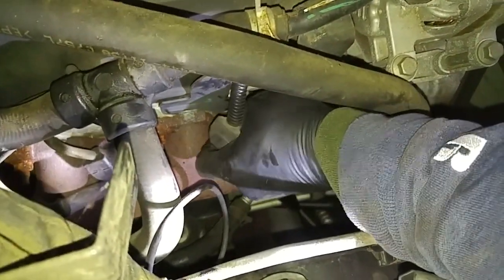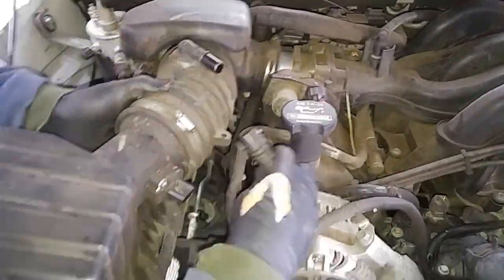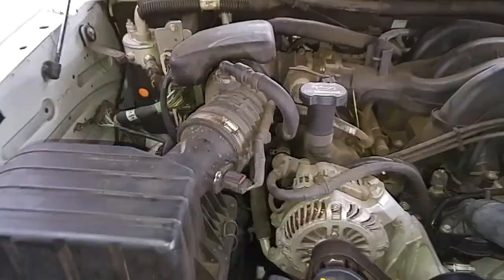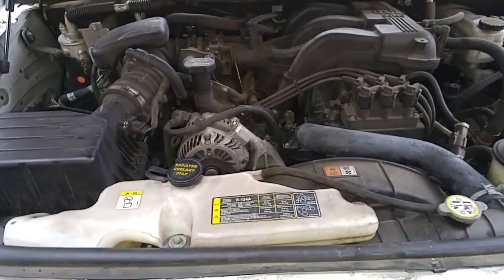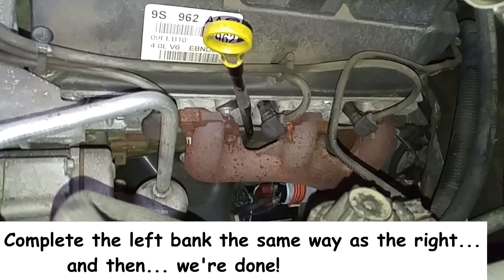Now I'll just connect the spark plug wires. Okay, that's one, two — now put the air box and hose back on, reconnect everything, and that's it for the right bank. Let's start it to see if there's any problem before I go on the left bank. This side is going to be significantly easier to do.